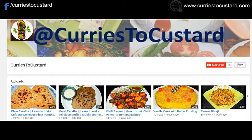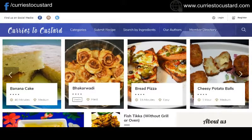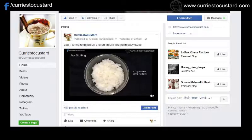If you are watching us for the first time, please subscribe to our YouTube channel Curries to Custard. You can visit us on our website at www.CurriesToCustard.com. Also follow us on Facebook, Twitter and Instagram as well. So let's get started.